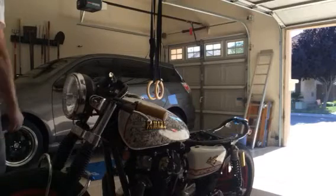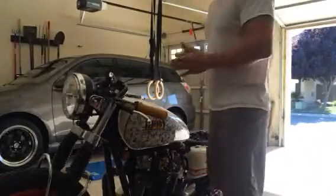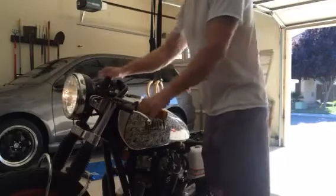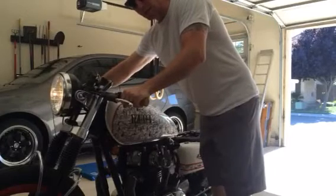I'm trying to figure out if anybody can tell me what this noise is. It sounds like something's wrong with the starter, but I already fixed the Bendix gear and it starts now. It will start, but you can see it kind of makes a funny noise from time to time. What is that noise? It sounds awful.